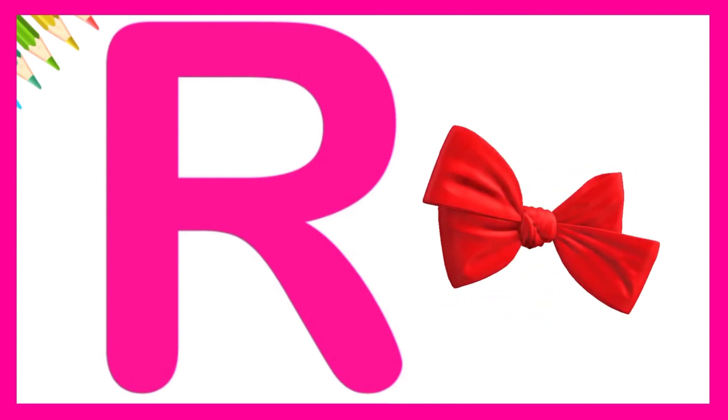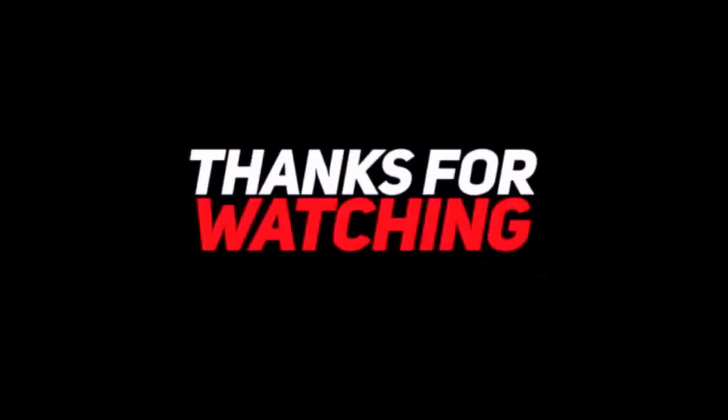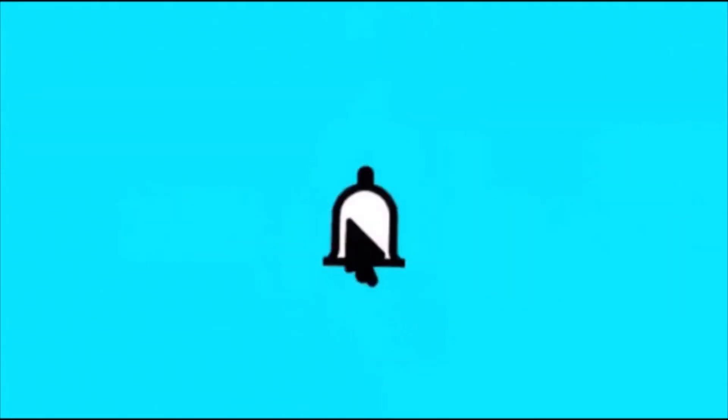Let's try one more time. Thanks for watching. Like and subscribe for more.